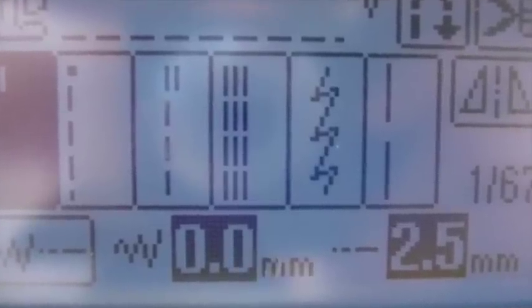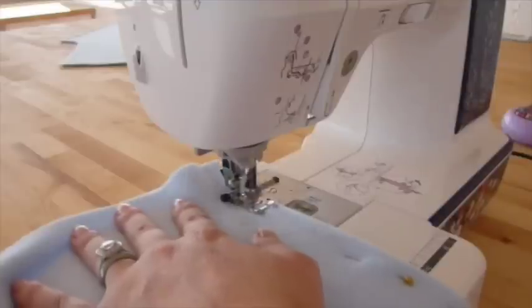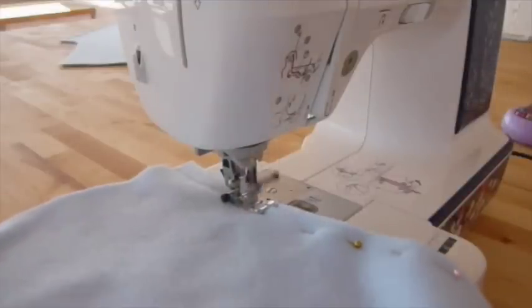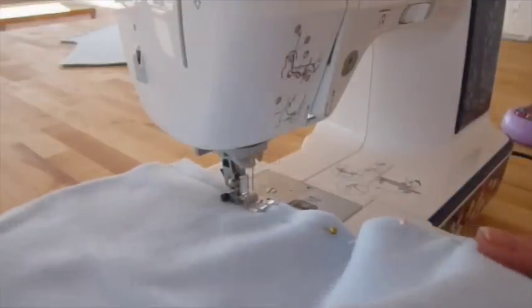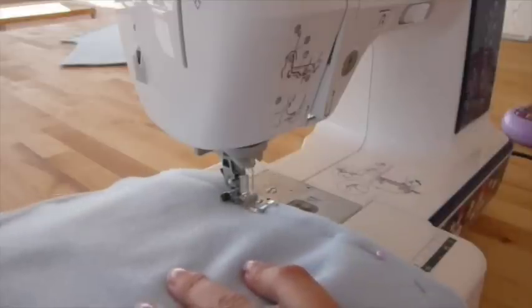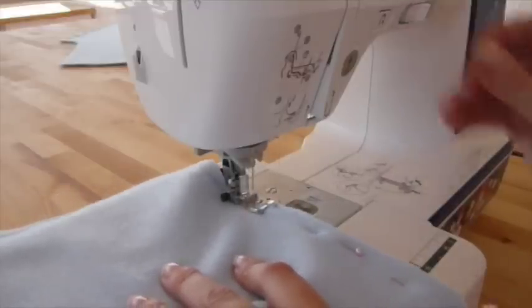Select a straight stitch on your machine and begin sewing down the inseam, taking time to remove the pins as you go along. You can feel free to slow down the speed to whichever way feels comfortable to you.